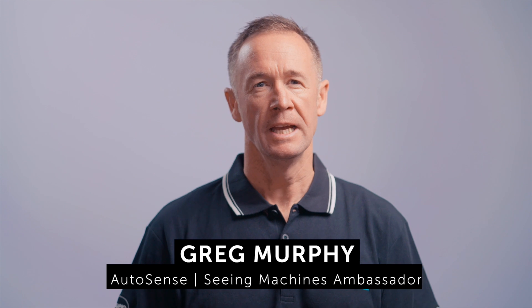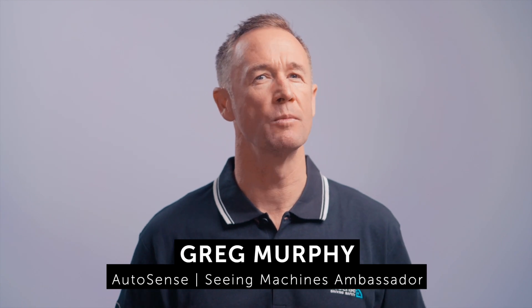Hi everyone, Greg Murphy here. It's great to see you looking after your team while they're on the road by installing Guardian by Seeing Machines into your vehicles. You've seen the video on how Guardian works, now we'll take you through how the Guardian units are installed into your vehicles and are set up ready to monitor any event that may happen.